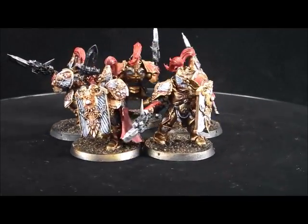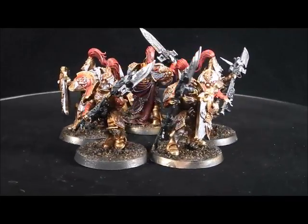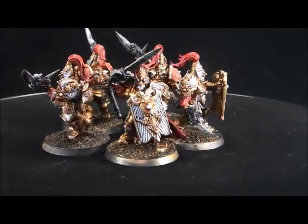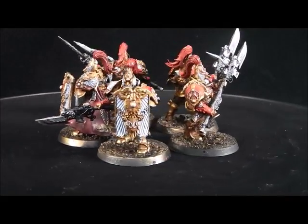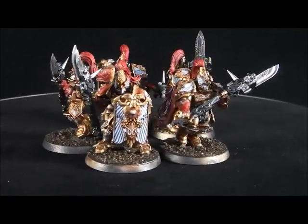These guys are at an epic tabletop painting level, that is my highest level. I did a very simple gold theme, just three different colors of gold in a shade. The whites were actually more of a grey. Then I used a blue, called a blue tone from Army Painter, to give it that nice bluish color.